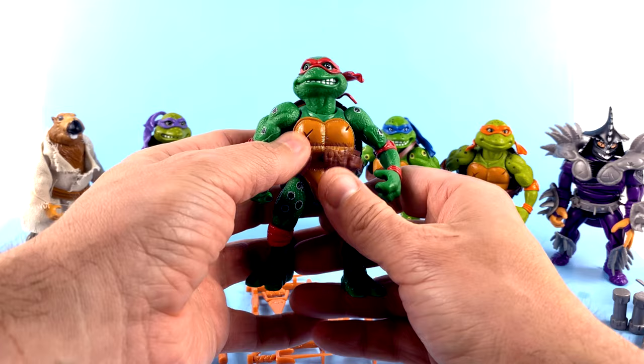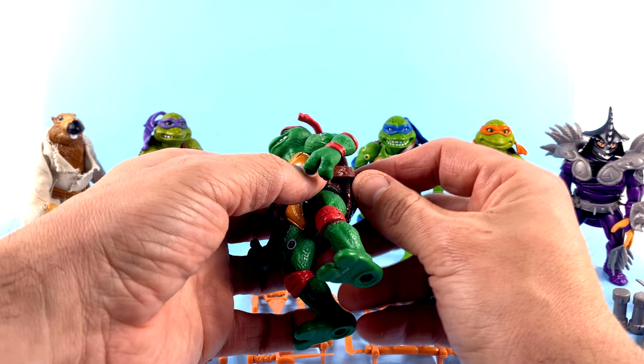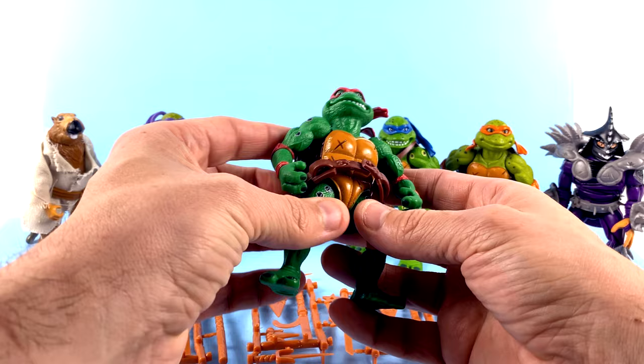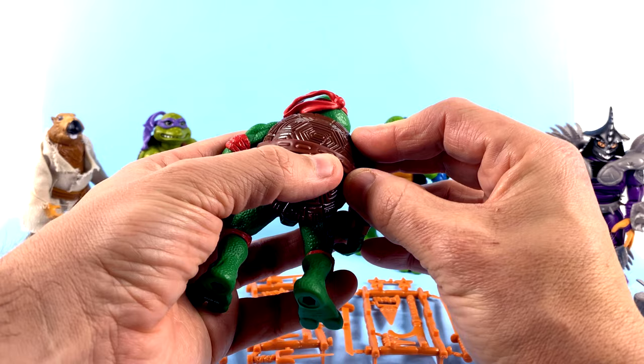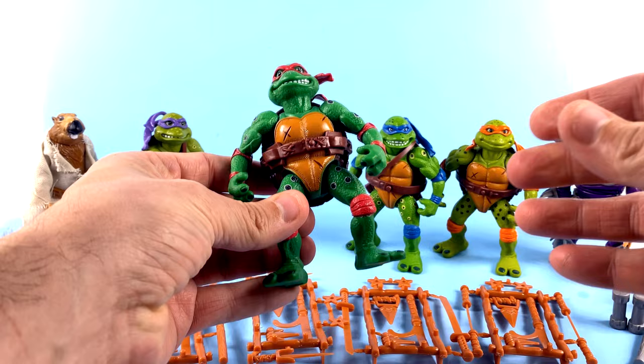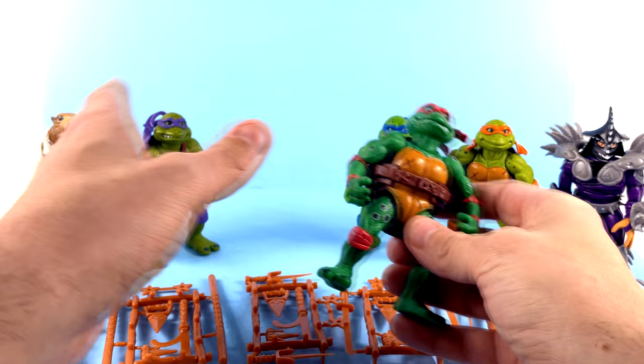Taking a look at Raphael, his belt thing is a little bit loose — you can see it kind of falls down fairly easily unless you really push it up there. Donatello and Leonardo don't really have that problem because they have that strap that goes over their shoulder, but both Raphael and Mikey have a looser one so it tends to slide down. All you have to do is push it up around the fatter part of the shell. He's got a little bit more ball joint motion there, but again the arms are the same.